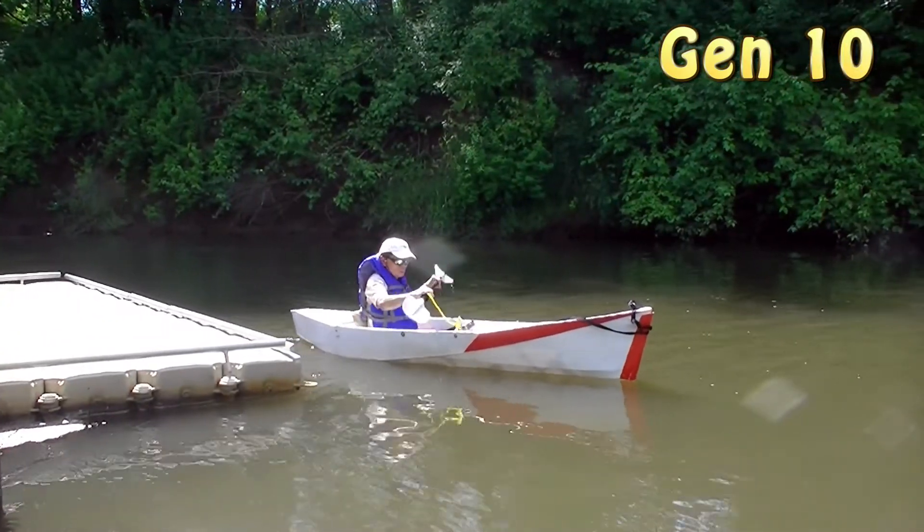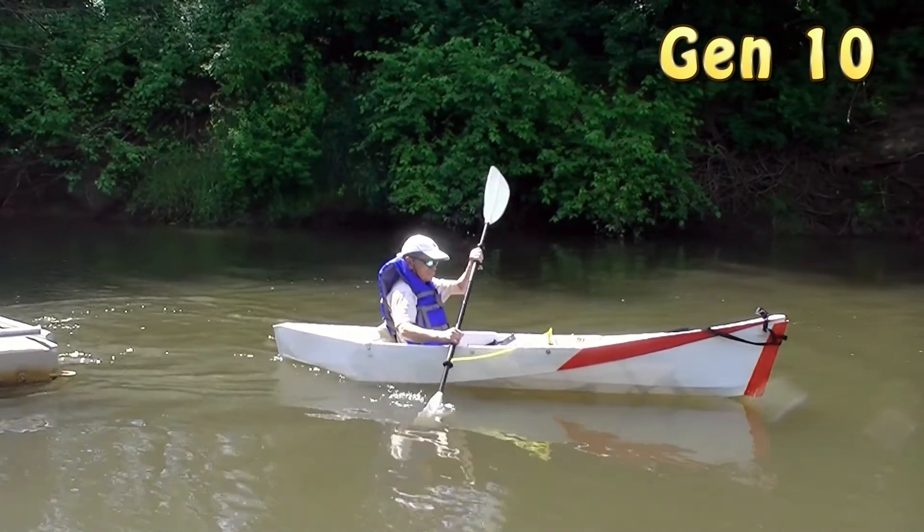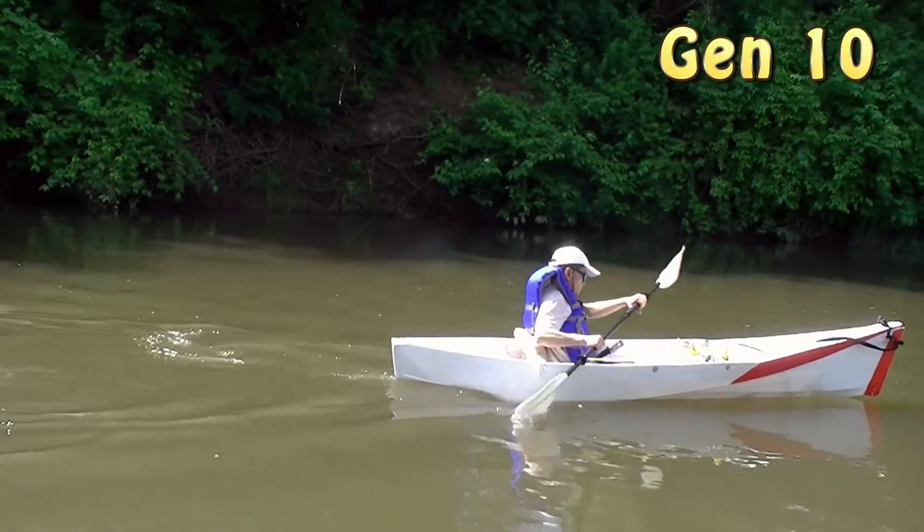Now, compared with my Gen 10, which has a tapered and streamlined stern — at the third or fourth stroke, the boat keeps on accelerating.